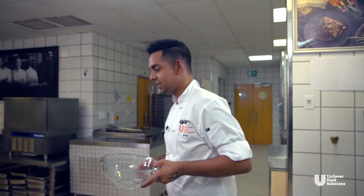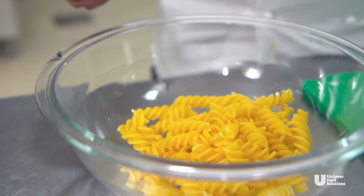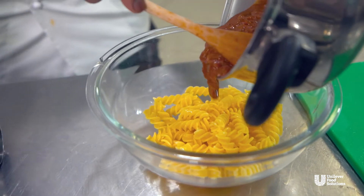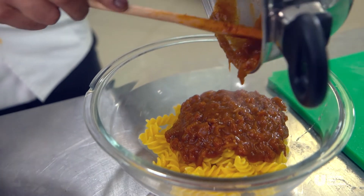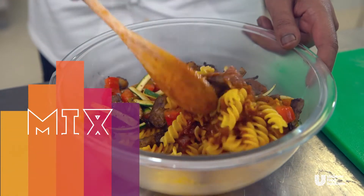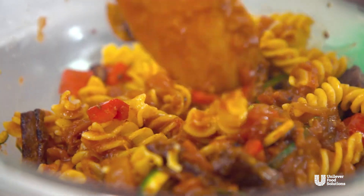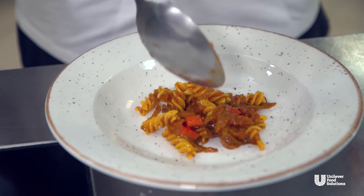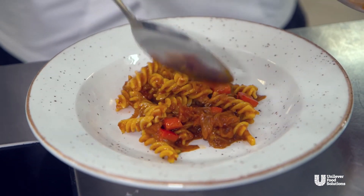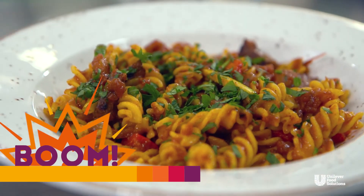I've got a glass bowl to start assembling everything. Spicy napolitana sauce goes in — look at that, amazing. This is the fun part: just mix, mix, mix. Look at how nicely it coats our pasta — that's what we were looking for. The reason our sauce was so thick and reduced for so long. We're going to fill it up just enough to make someone happy. Boom, we're done!